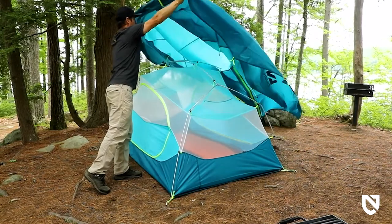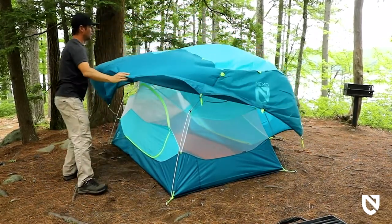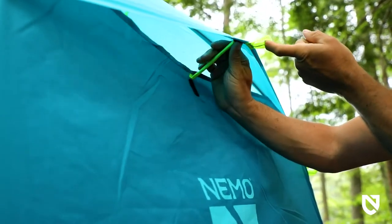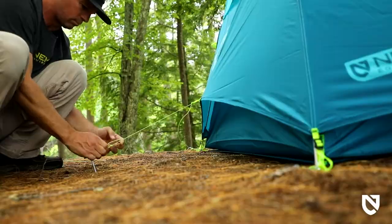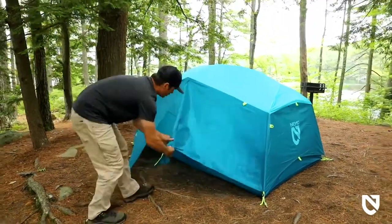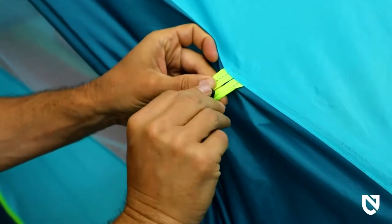Constructed of a durable coated polyester, Aurora's expansive fly is there to protect you when a storm rolls in, and protected strut vents at both ends ensure proper ventilation and prevent condensation. Additional guy-out points allow you to secure your tent when the winds pick up. Two vestibules and two roll-back doors allow for easy entry, various configurations for different weather, and generous areas to stash your gear.